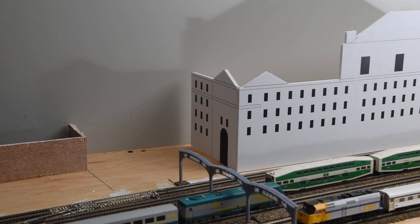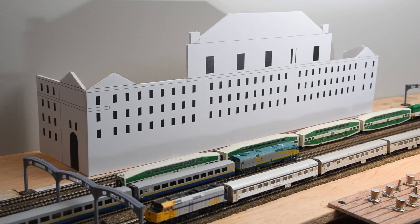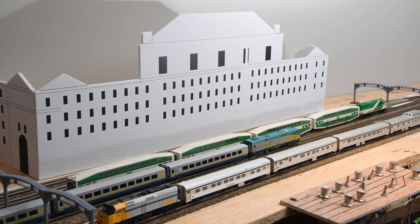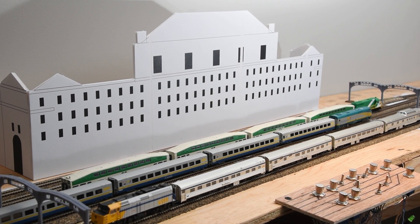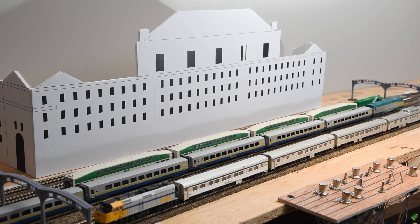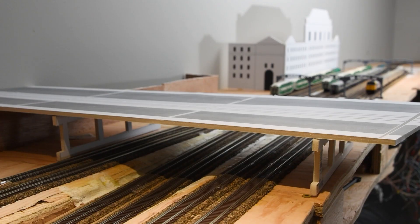Adding a few simple buildings has transformed the look of the layout — it now looks more realistic and planned, and seems to be situated in a bustling city. Now I'm faced with the challenge of building structures of this size, since I've only ever worked on mid-sized to small buildings. This will be a new adventure for me and I need to plan how I'm going to do this. I may be purchasing a secret weapon to help me, but there'll be more on that later.